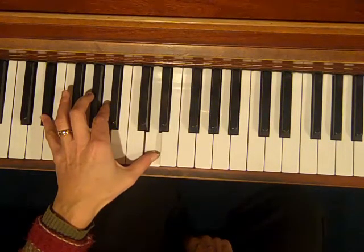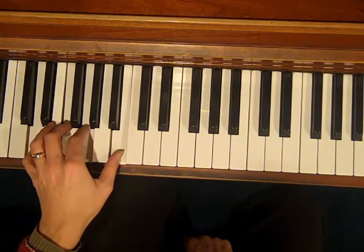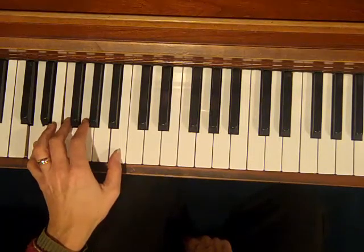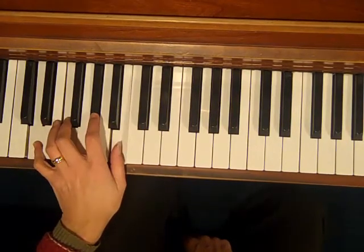And for the G7, this would be like a regular G7, but I'm going to do this instead. I'm going to play D in the bottom, F, and instead of G, I'm going to raise it up — that's called a b9 — G sharp, and B.